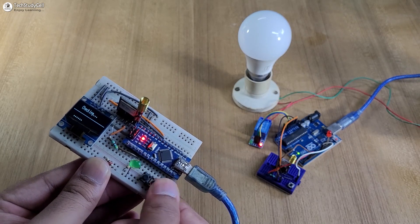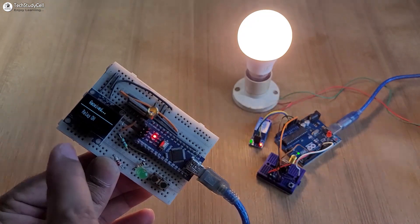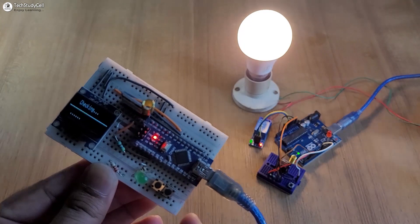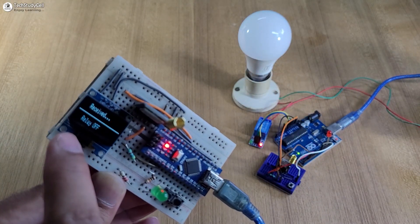Now to turn it on, I have to press this push button. The lamp turns on, and I can monitor the feedback — relay on. Now to turn it off, again I have to press the push button, and the lamp turns off. And you also receive the feedback — relay off.